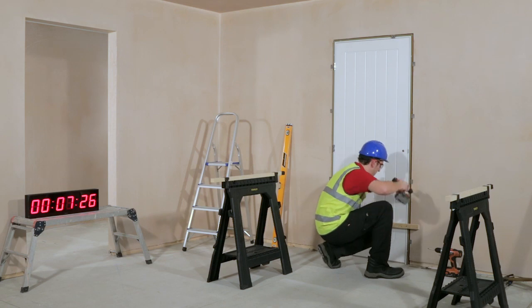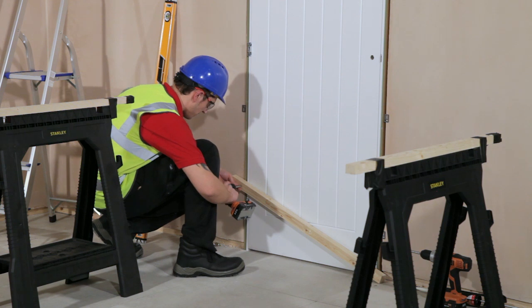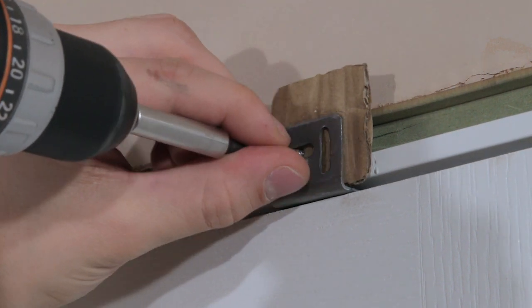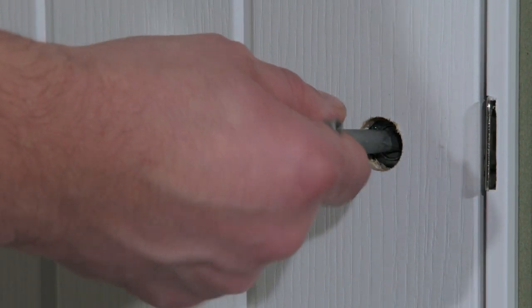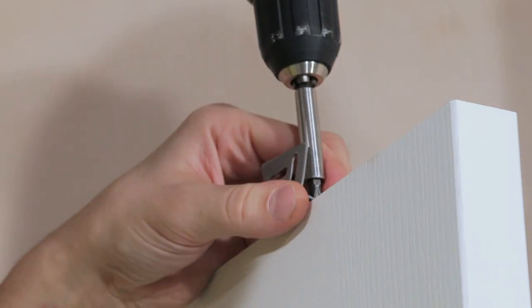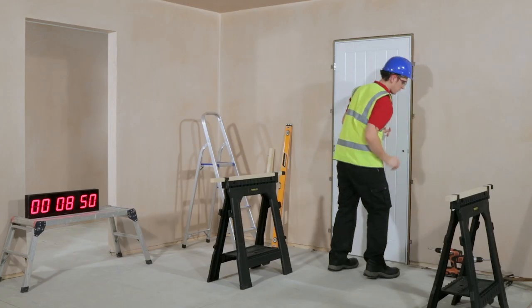Before fine-tuning the position of the door set, remove the fixing brace and unscrew the top bracket from the frame. Then you can remove the top bracket from the door. Using a 3mm spacer, check for an even gap between the door and frame.